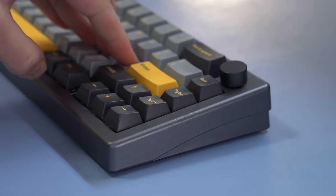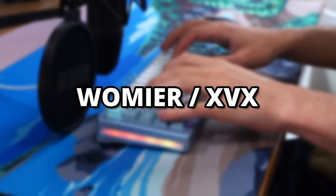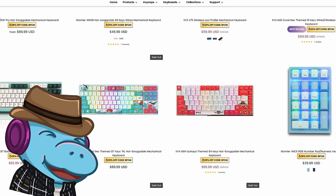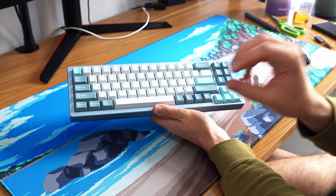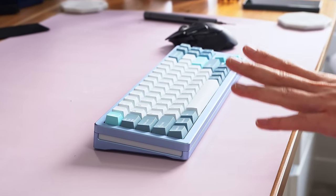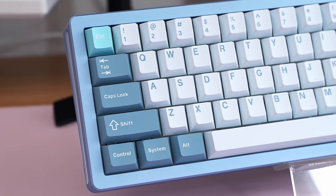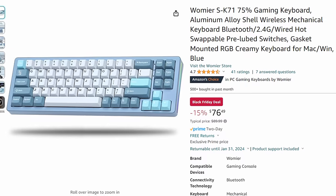Speaking of Amazon, there are about three deals in this video that I consider to be the best possible deals, and that brings me to Womier or XVX. Womier makes a bunch of rebranded cheap keyboards. However, unlike a lot of companies that just rebrand a keyboard, smack their name on it, and charge 30 bucks more, Womier tends to keep their prices relatively the same with OEM stuff. One example of this is the Womier SK71 — if you want a 65% keyboard, this is the best sale of the year, period. Generally this keyboard hovers from $100 to $85, but right now on Amazon it's as cheap as $76.